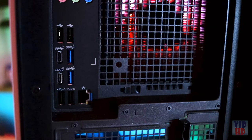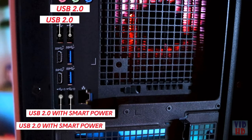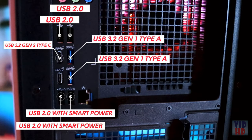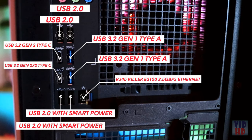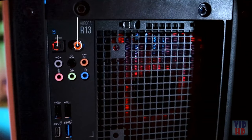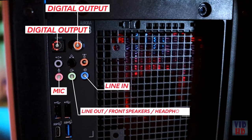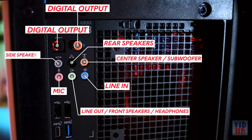The bottom two ports have PowerShare technology. On the back we have two USB 2.0 ports, two USB 2.0 ports with smart power, one USB 3.2 Gen2 Type-C, two USB 3.2 Gen2 Type-C, RJ45 Killer E3100 2.5 Gig Ethernet, two digital outputs, one microphone in, one line in, one line out, one center speaker and subwoofer output, one rear surround output, and one side surround output.